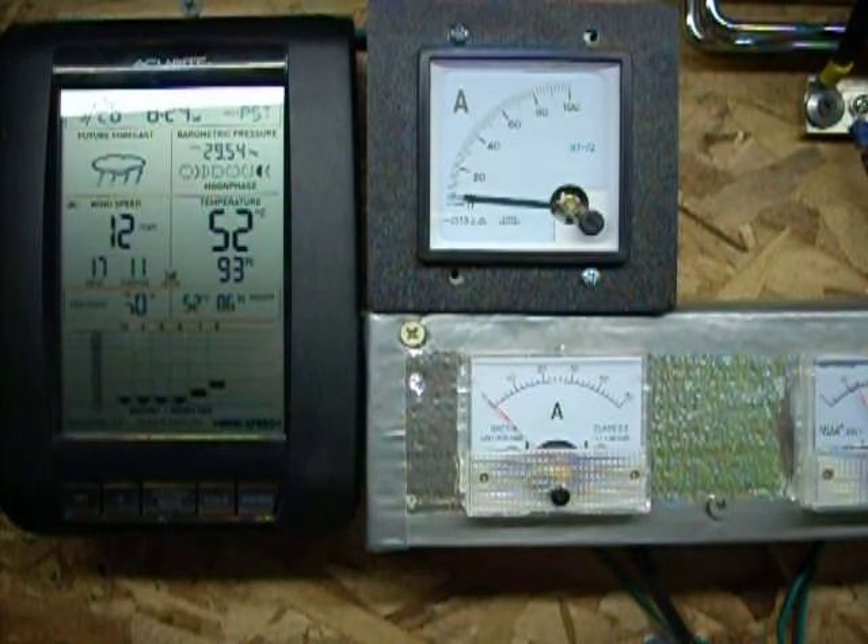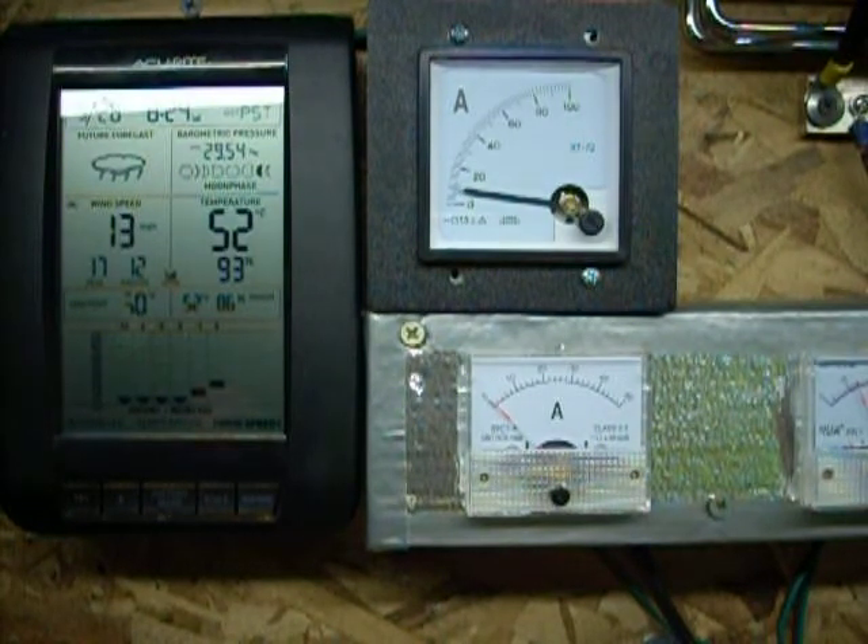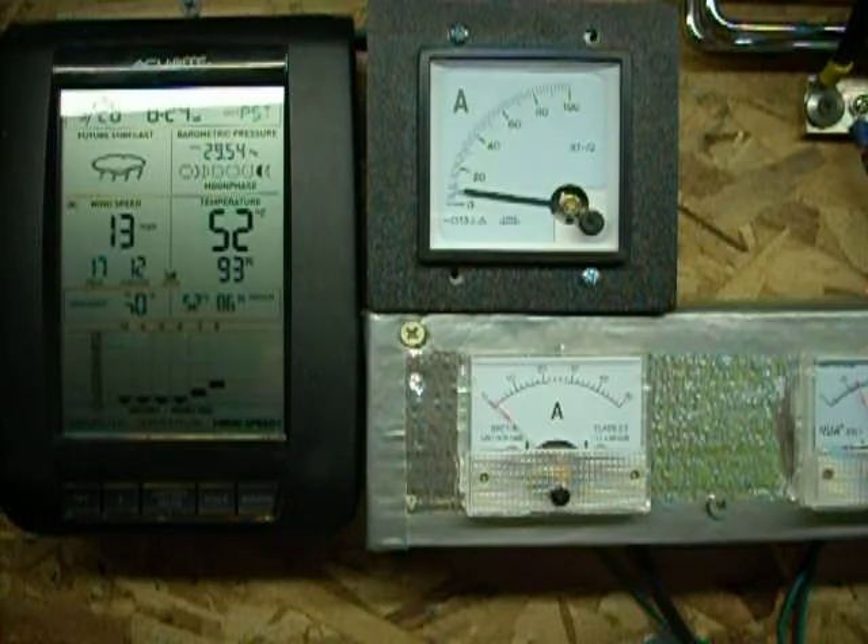It's cold out here. Stuff's blowing off my deck. Alright guys, I'll let this run just a little bit more, and then I'm going to have to start putting away lawn furniture and stuff before it starts blowing over my roof.